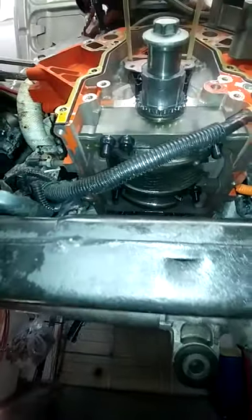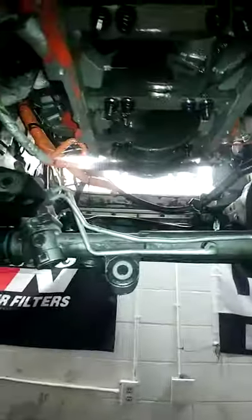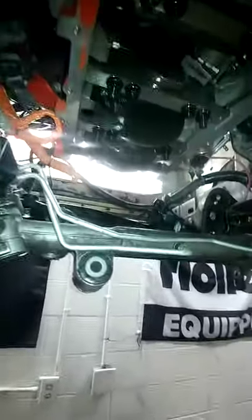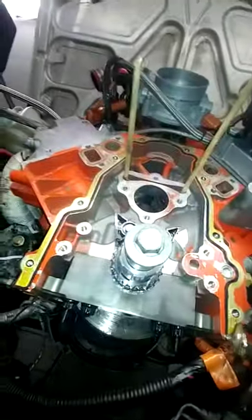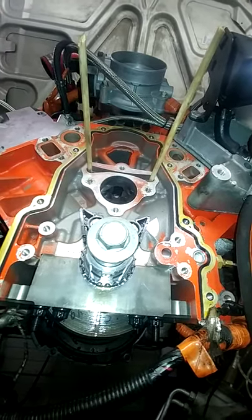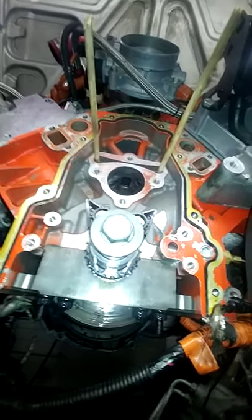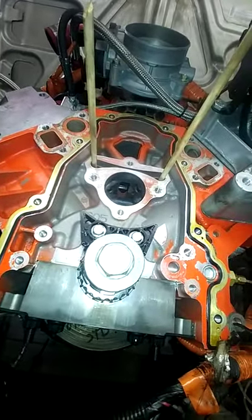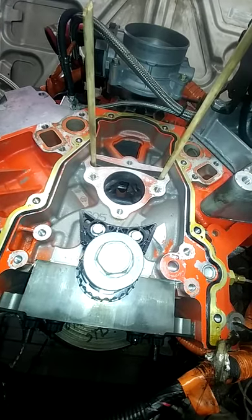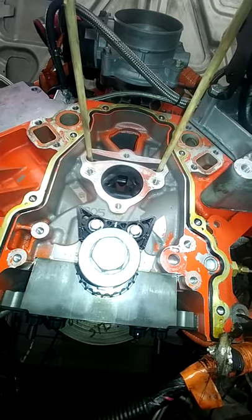The oil pan also has to come off — there's no way around that. Getting the cam bearings out is easy. You can do all of them except for the back one, unless you can figure out a way to pull the cam bearing forward. There might be a tool you can invent to get in there. Generally the back bearing is usually in good shape anyway — failures tend to occur on bearings one, two, or three.